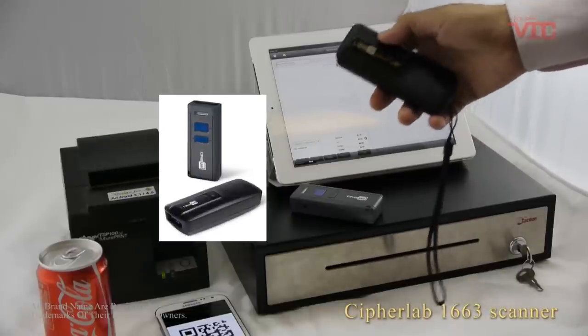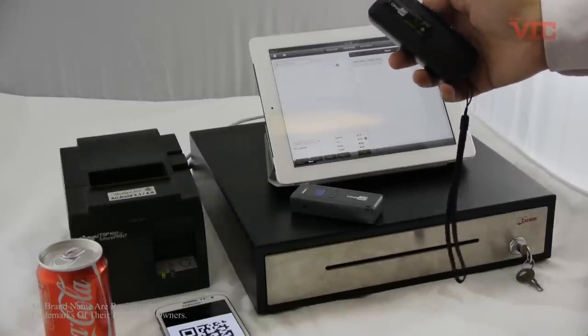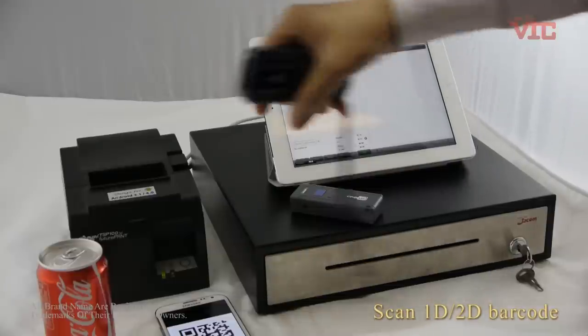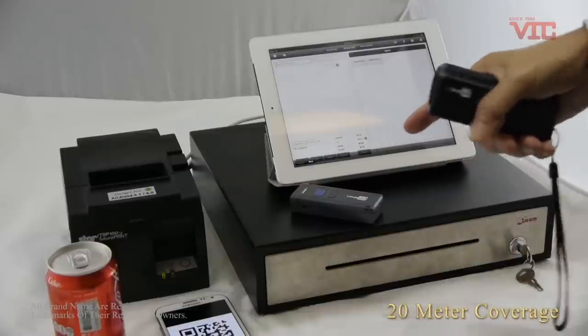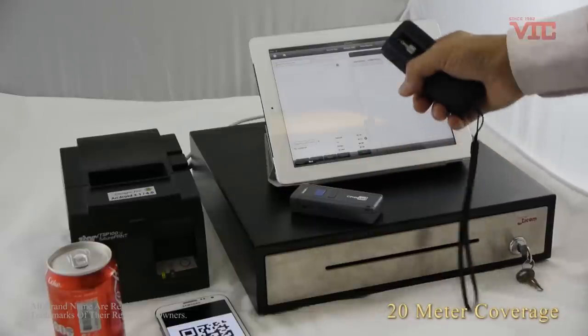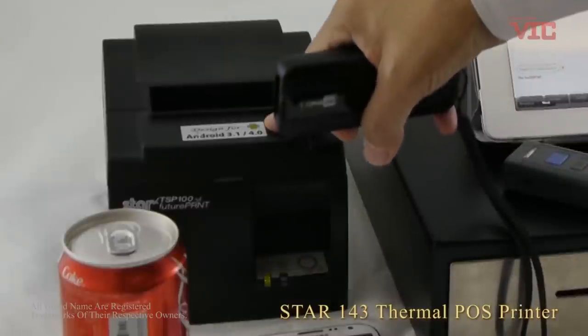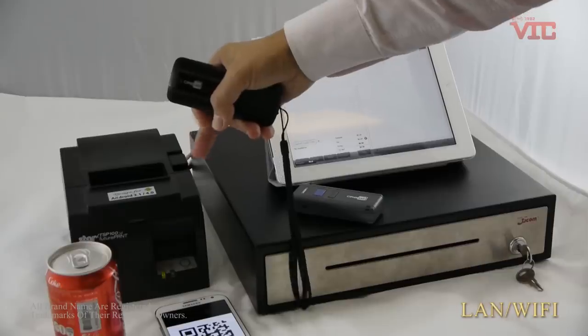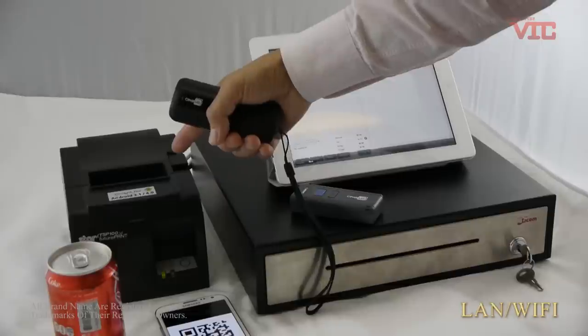Firstly, this one is the CypherLab 1600 series Bluetooth scanner. It can scan a 1D or 2D barcode up to 20 meters to the iPad or iPhone. This is the TSP143 Ethernet receipt printer. We also have the Wi-Fi model as well.